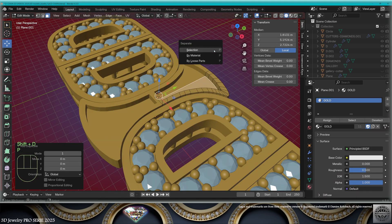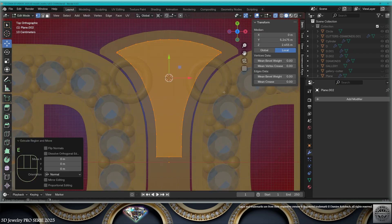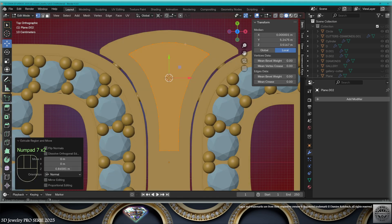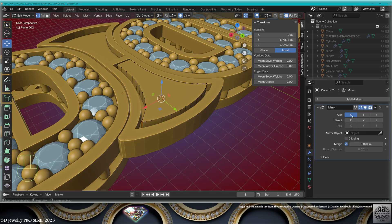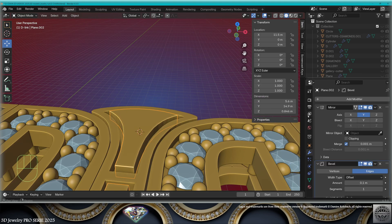Now select this face, make a copy and separate it, make one face here, extrude and scale. I'm going to infer the selection, erase the rest. When you don't see anything from the top view, turn on the cavity in the viewport — this is much better.